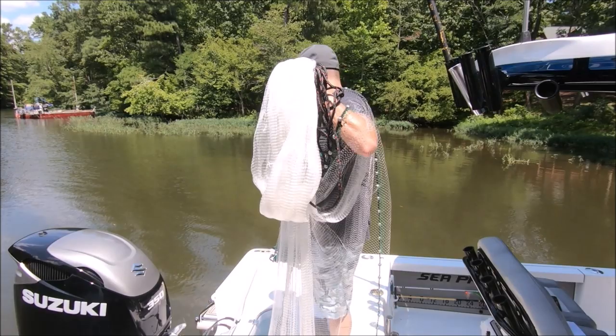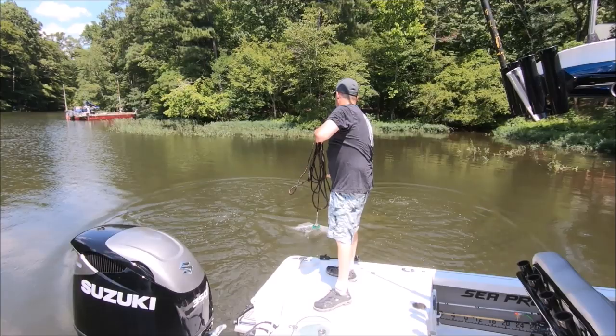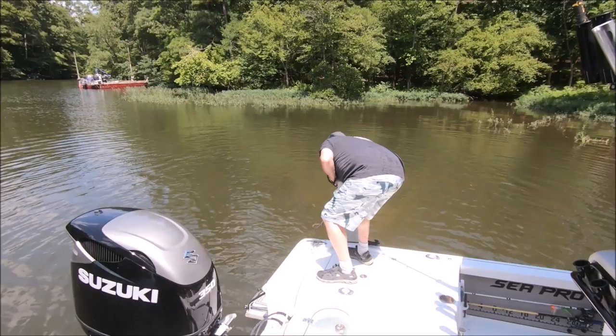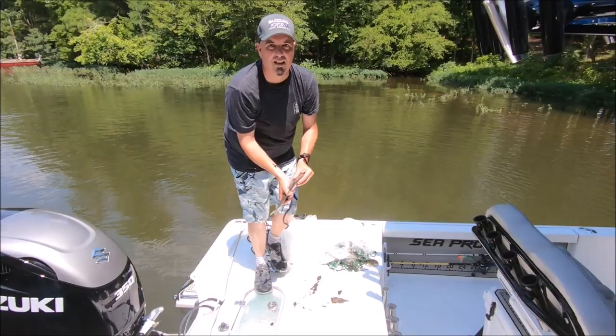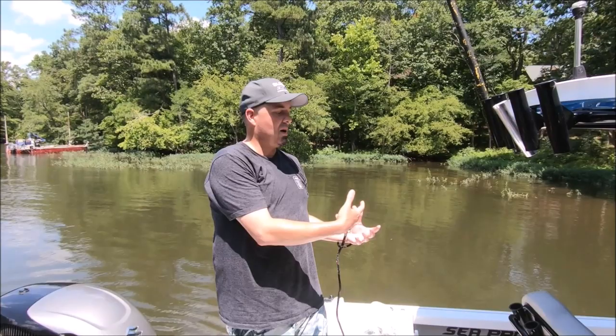Got a big old gizzard shad in there! The net works. What's nice about this method is you can throw a heavy, heavy net. With the extra weight of the weighted horn, the idea is the weight is on your shoulder more instead of all in one hand or the other. Really, really simple method — no spinning, no twisting, no triple load, nothing in your mouth.